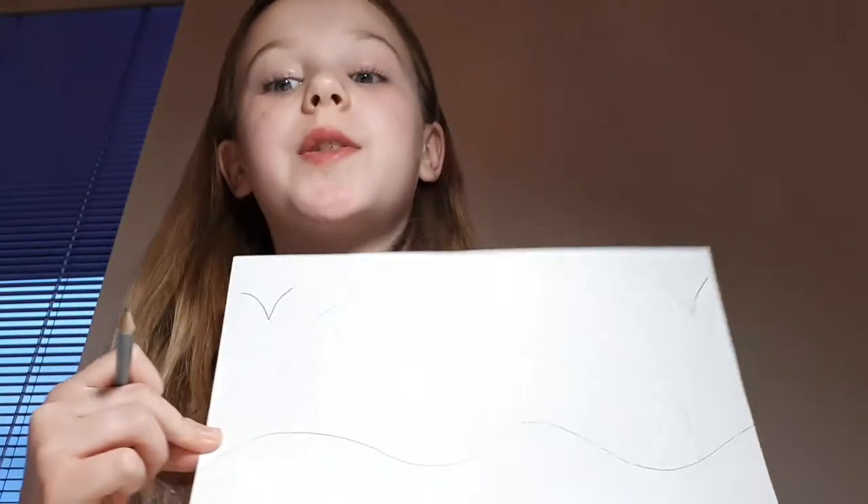Now, if you want to make birds, I'm going to do, like, a V. As you can see, I've done V on the two sides. It's optional, this thing.